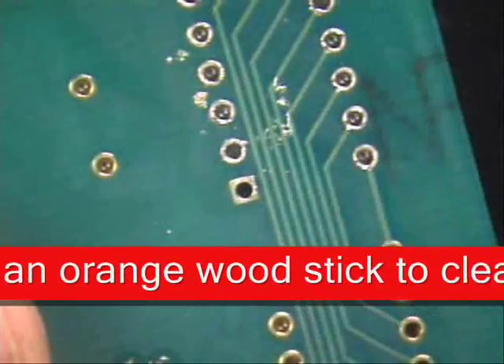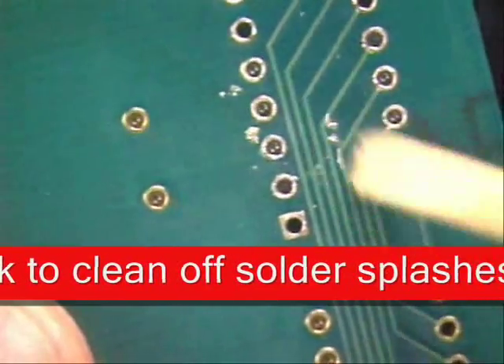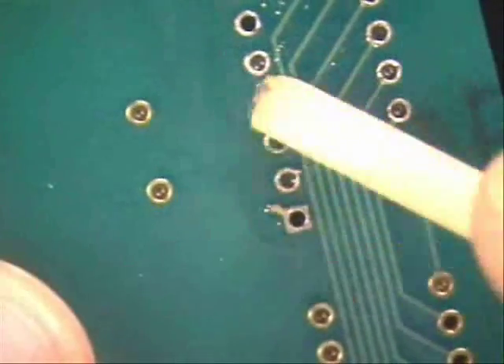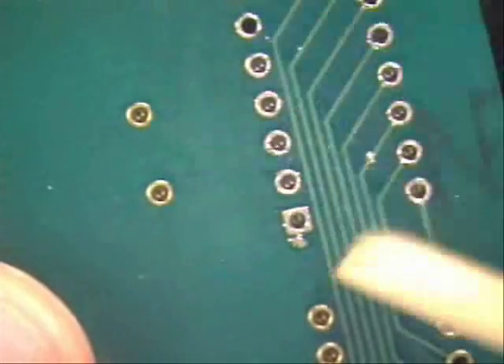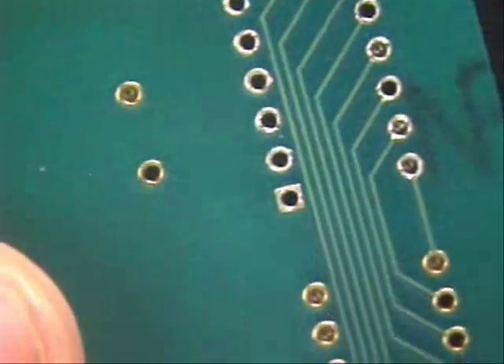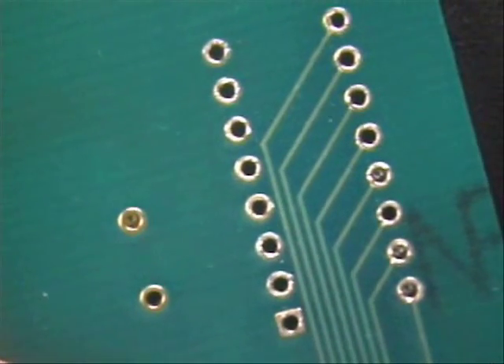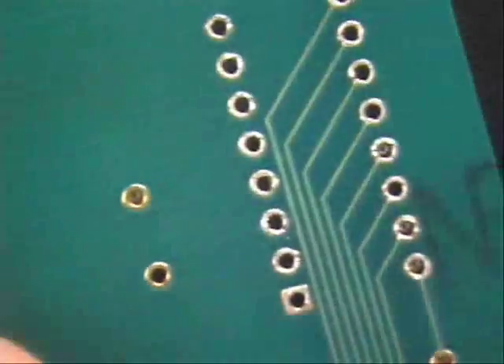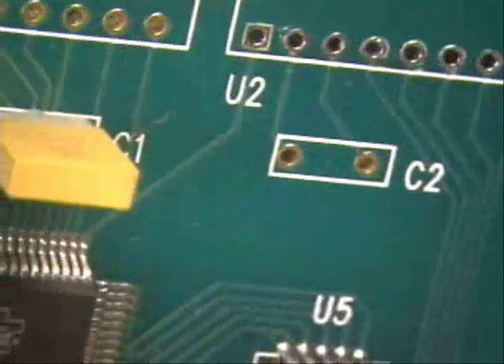Flip it over to the other side. See a little bit of solder laying around there? All you've got to do is come in with an orange wood stick and just clean it all up. Be very gentle because you don't want to cause any pad damage. Dab it dry. Now look at that — doesn't that look nice? No damage whatsoever. And it's quick, simple, and easy to do. And if you've got thick boards, it really works well. And then you're done.